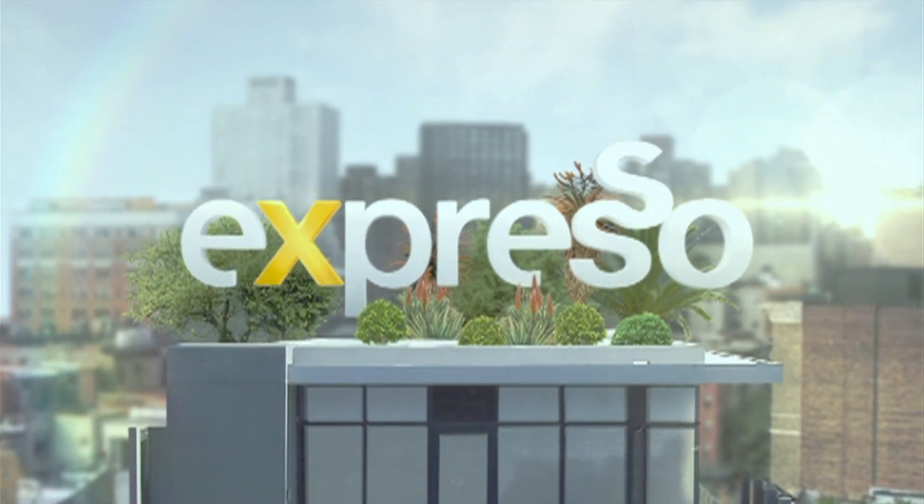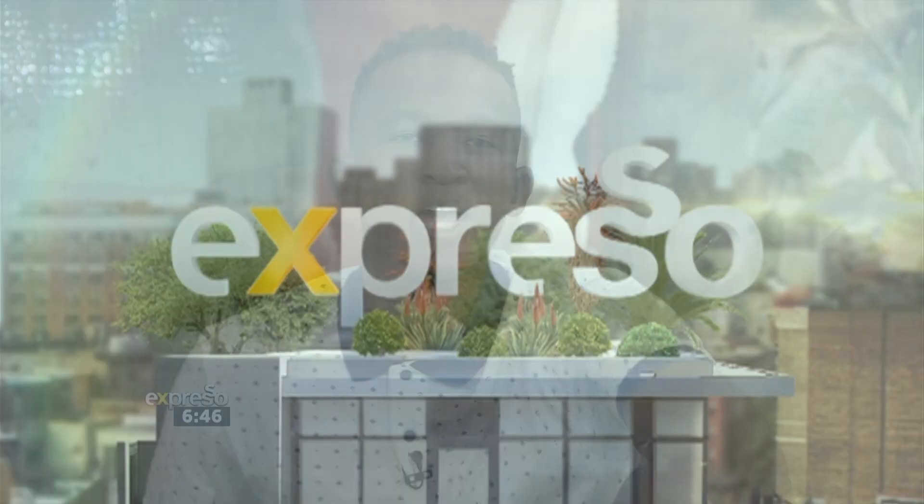It's my Feel Good Breakfast Show. Welcome back to your Feel Good Breakfast Show. It's a Thursday morning and it's so good to be in your company.